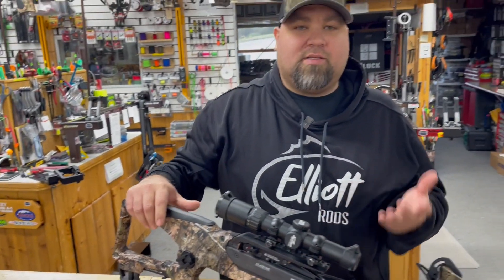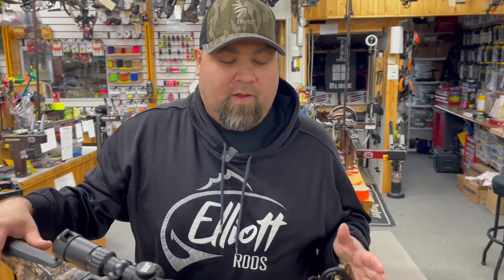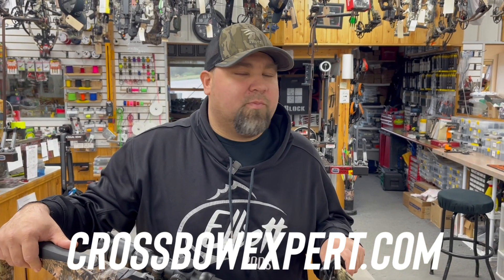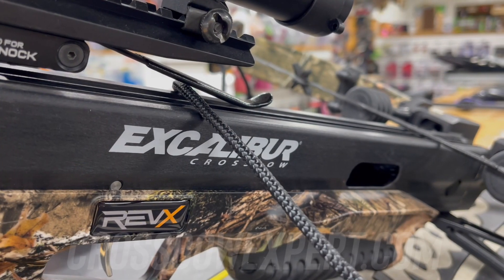That's how to set the Excalibur stringing tool for your crossbow. If you have any more questions or want to find out anything about Excalibur crossbows or any other major manufacturers of crossbows, check us out at crossbowexpert.com.